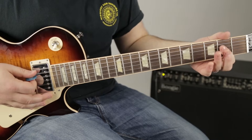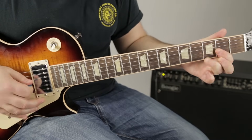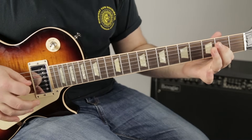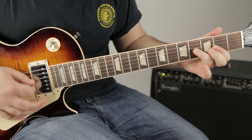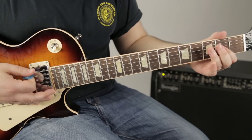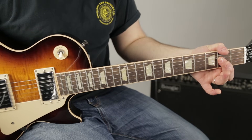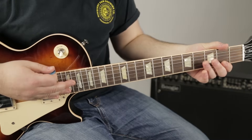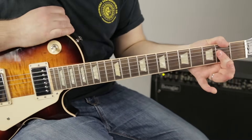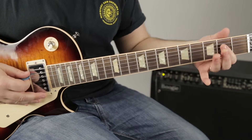Here's that whole A section. There's one more section I want to show you, and it's based on that A power chord — A power chord, then middle finger on the third of the low E.